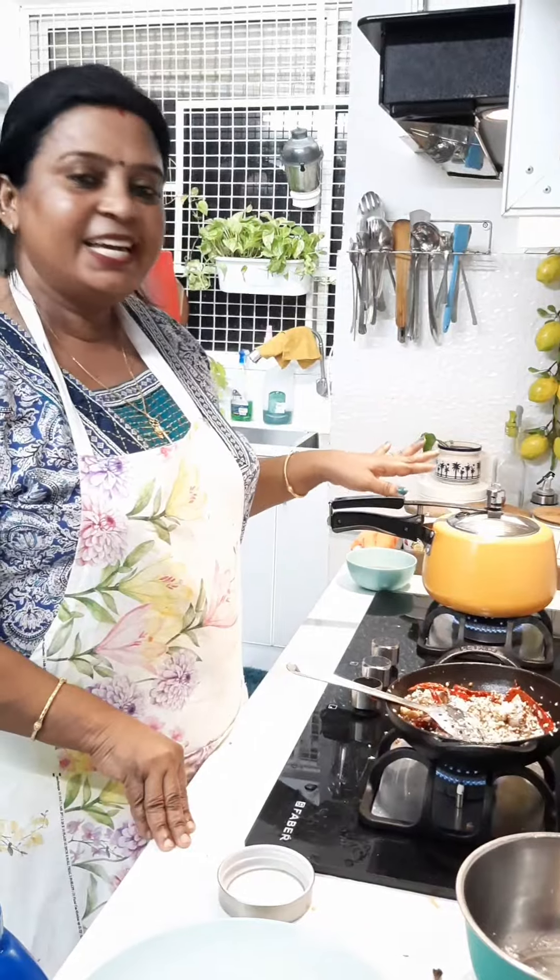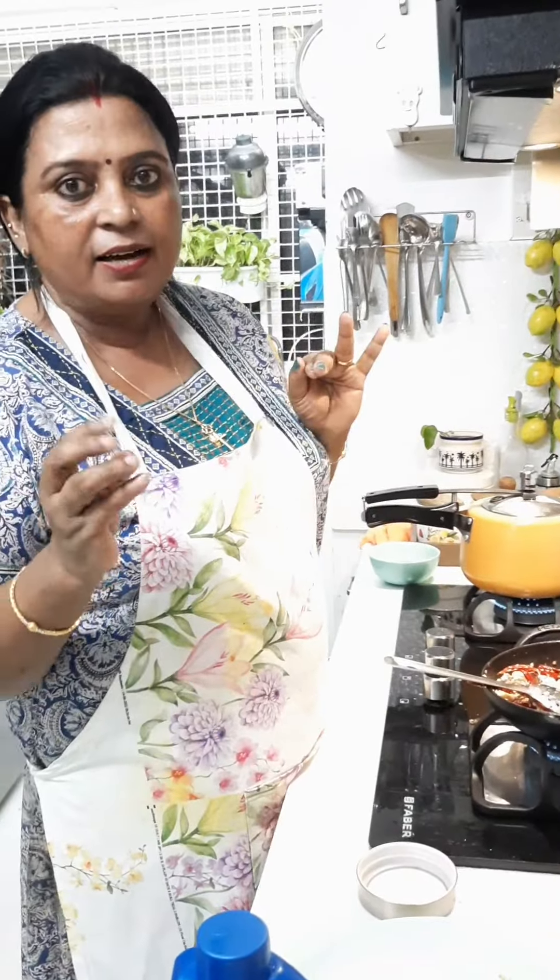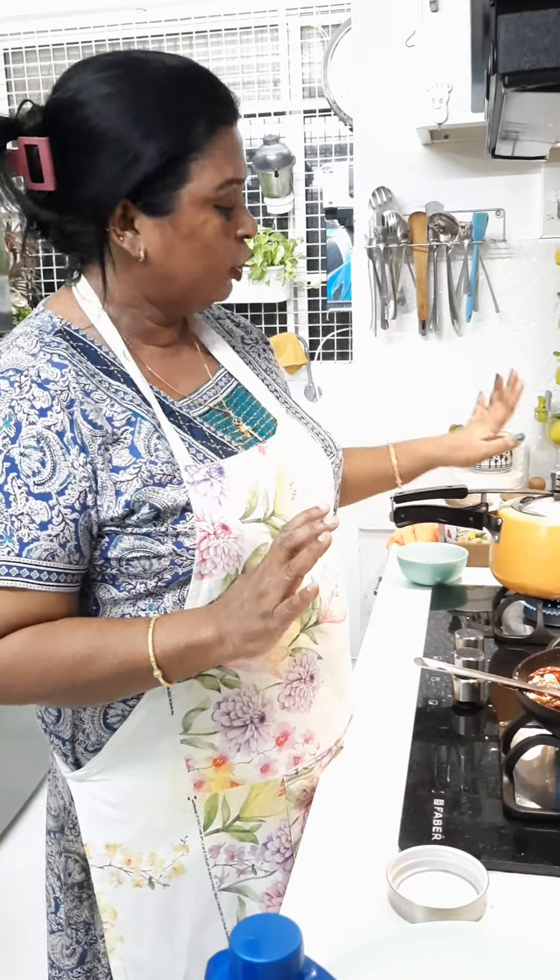I am excited. I like that. I will add the rice and eat and mix them together.